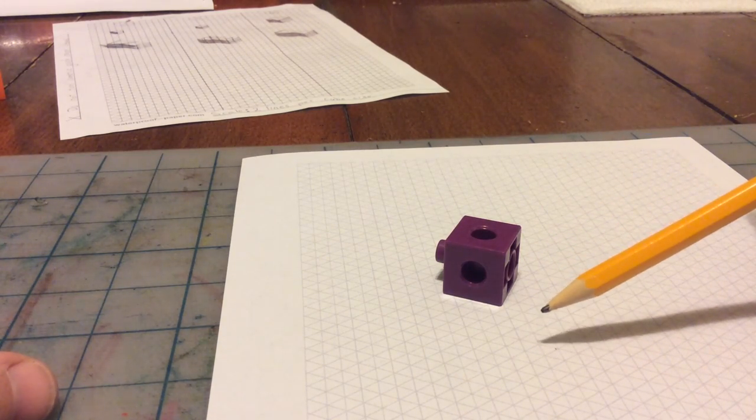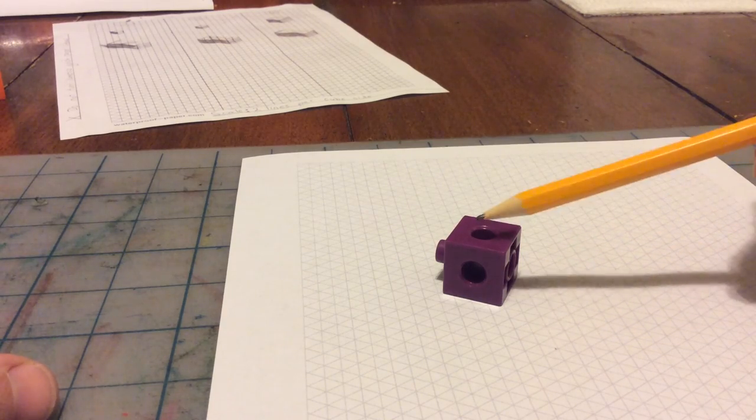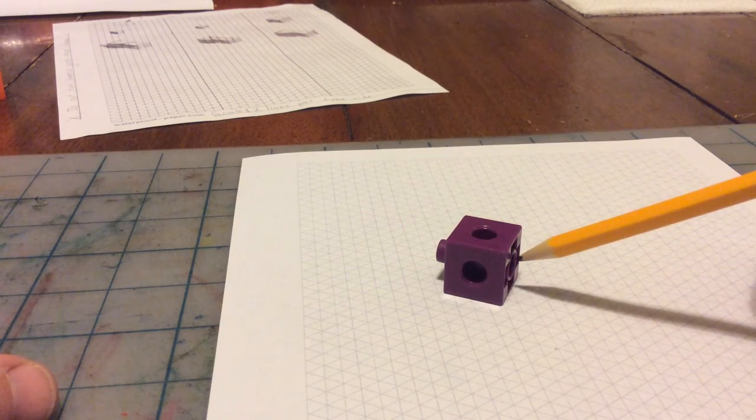The basic idea of the cube is you're going to always see three sides: top, front, and side.